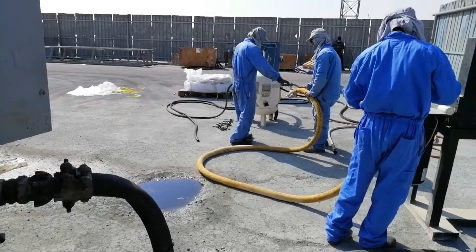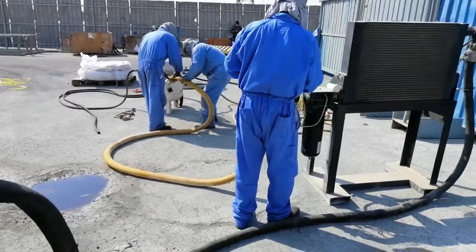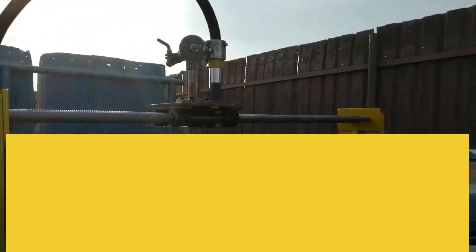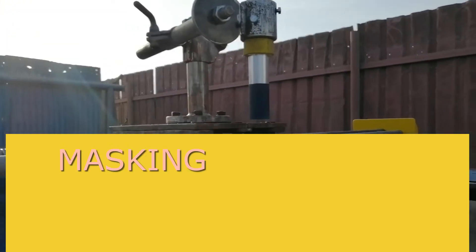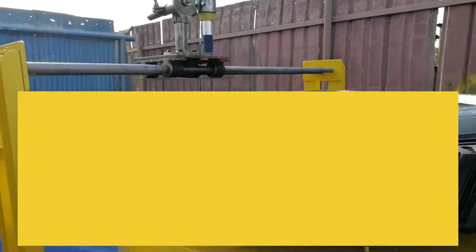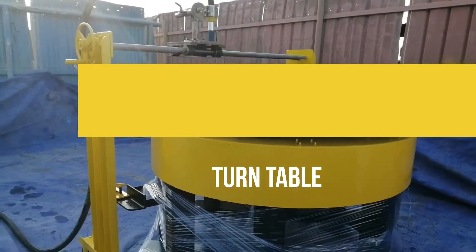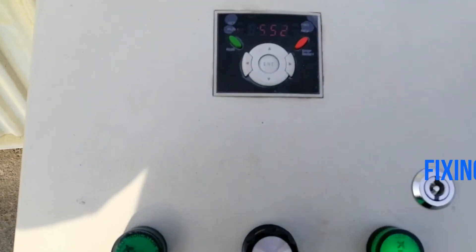Where processes such as grinding can create tensile stress, shot peening can replace these with beneficial compressive stresses. Before we start the shot peening process, we should make sure the object is free from all debris and proper masking is given to areas where shot peening is not required. Here we have used a control panel to vary the RPM of the turntable, keeping the nozzle fixed and moving across the object.